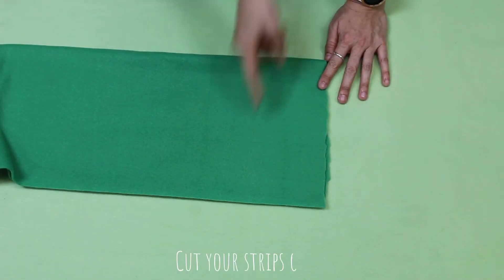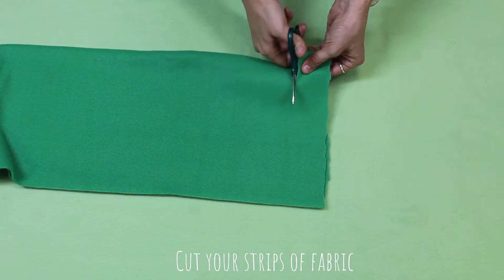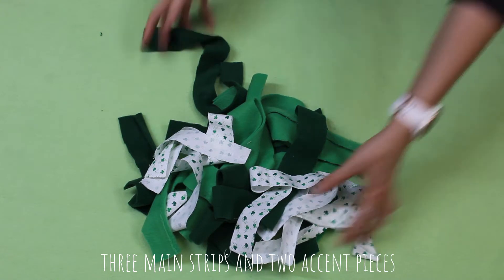Start by laying out your fabric and cutting a strip of it about one inch thick. You'll need three strips total, plus the optional accent fabric.